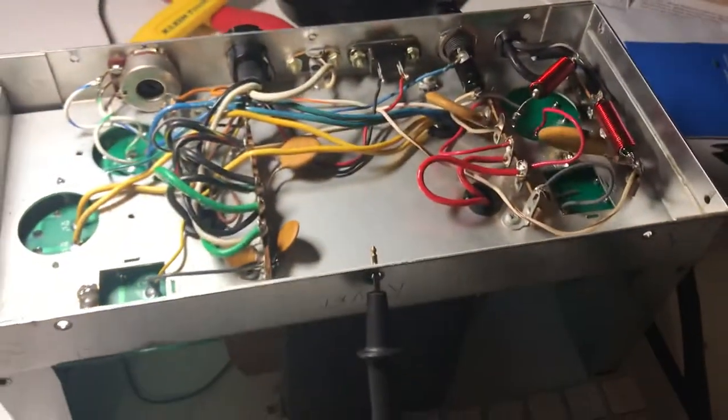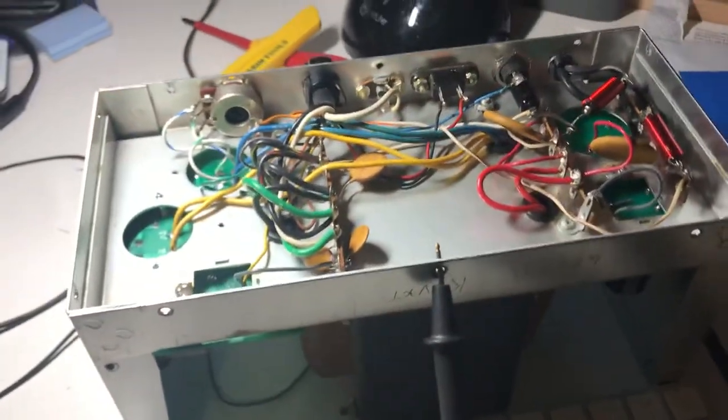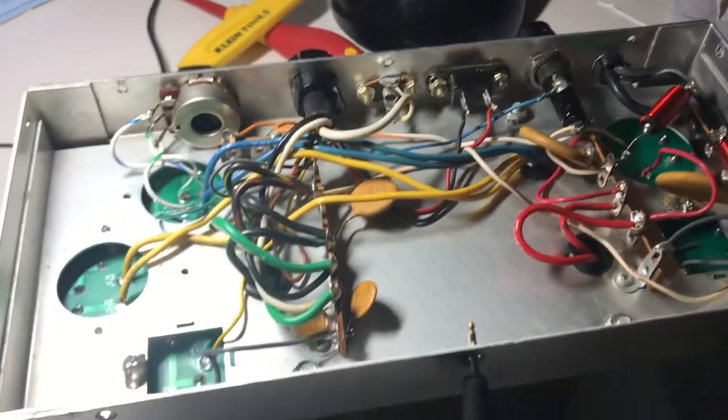Okay, it's plugged in. The transformer is humming. It didn't explode, luckily. So here's some initial impressions of this thing. It is plugged in, it's powered up.